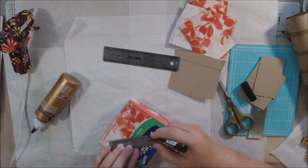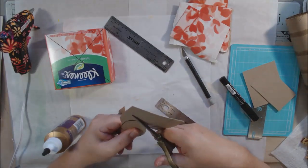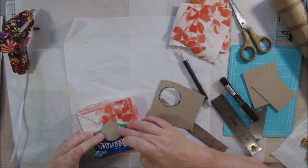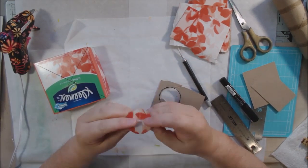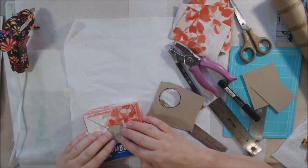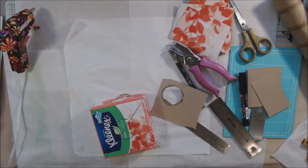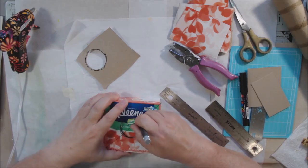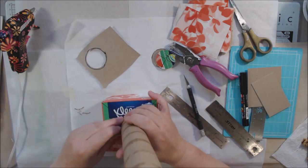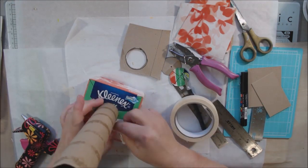I didn't have a wire one like she did, so I decided to create my own out of things that would normally be thrown away. I'm using a Kleenex box, a paper tube from the inside of paper towels, and a dish soap bottle to create my dress form mannequin — a small one that you set on a shelf. This isn't one you could make to fit clothes you're sewing; I'm certainly not that good a seamstress.